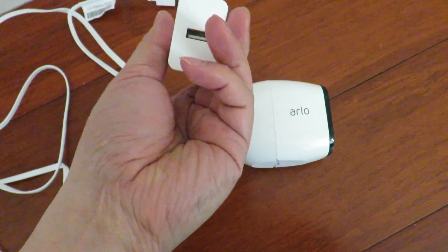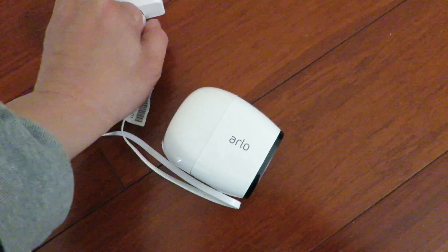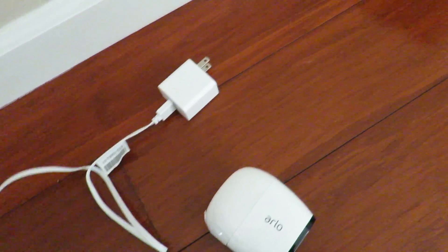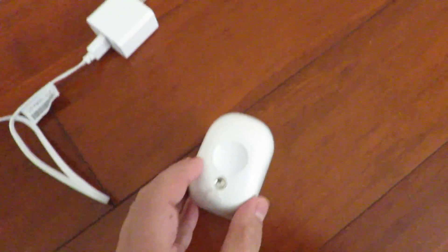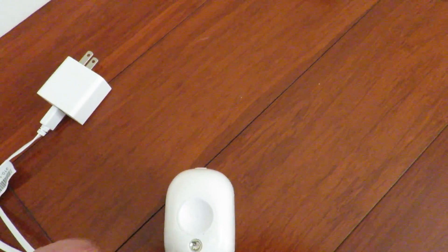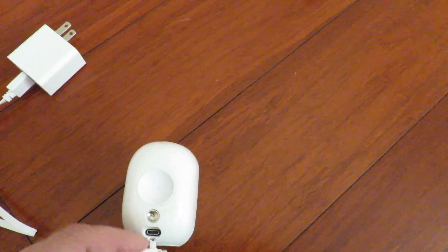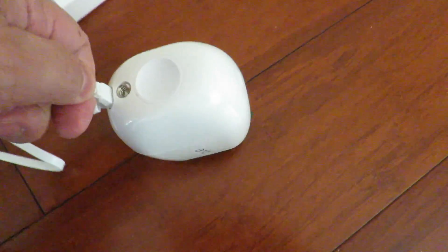What you need is the USB cable connecting to the power adapter — trying to do this one-handed here for you — and you connect the other end to the Arlo Pro. On the back of the Arlo Pro there is a little rubber cover that you open up, and you put the other end of the connector into it.